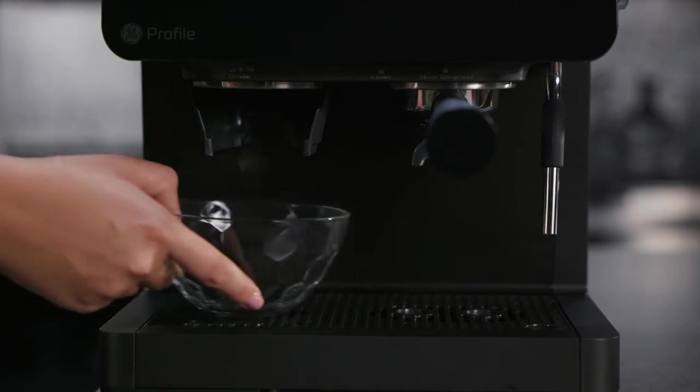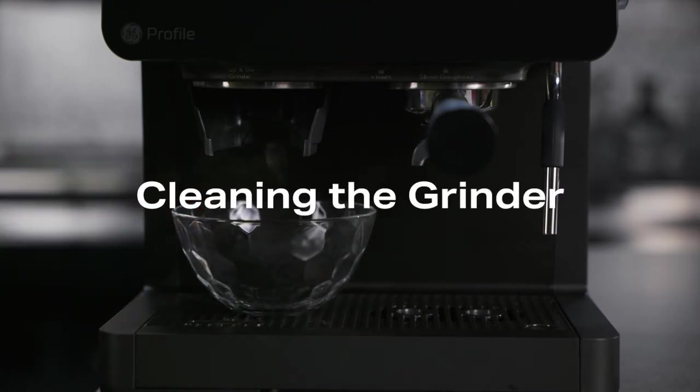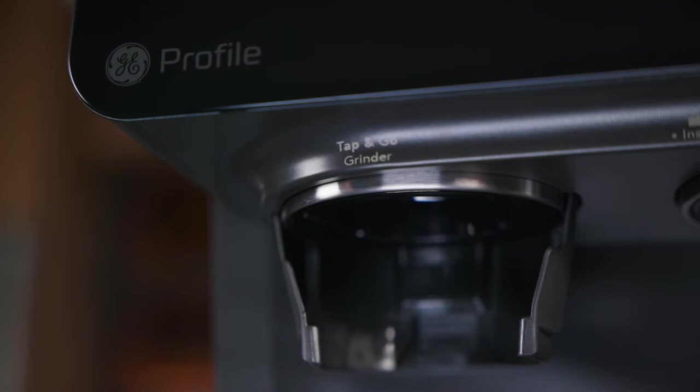Place a cup or container under the grinder to collect loose grounds of coffee. It's recommended that you clean the grinder at least once a week.